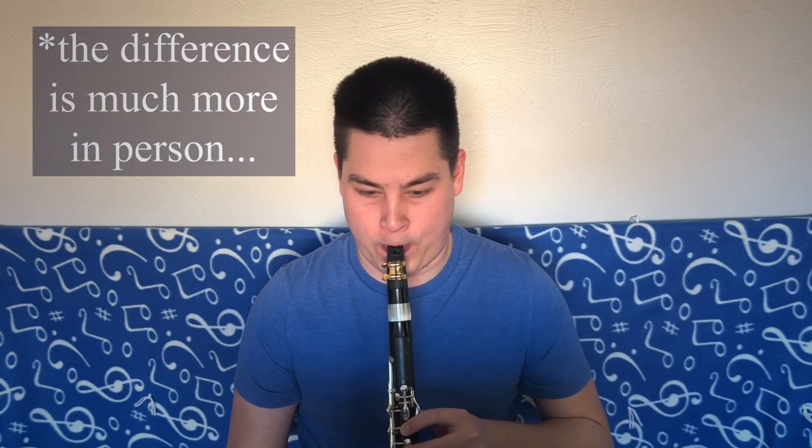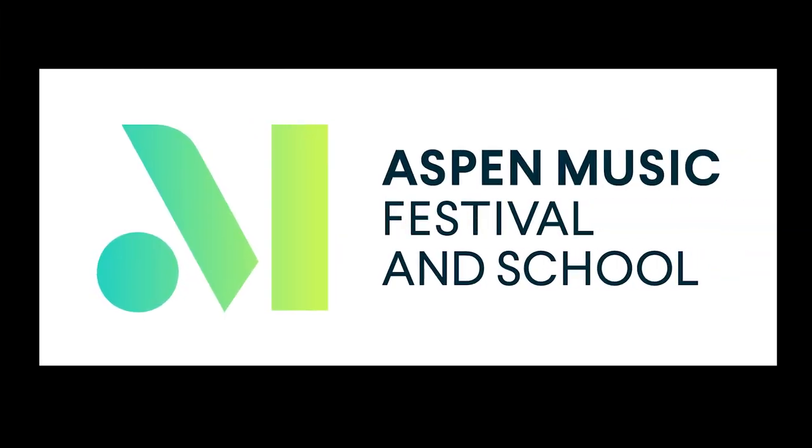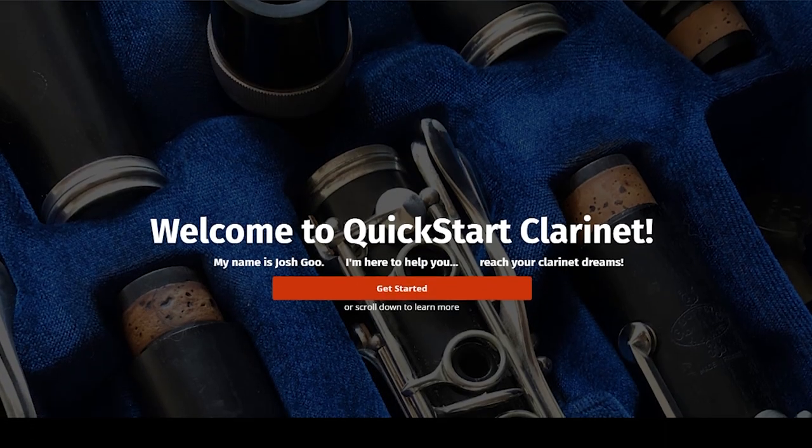In this video, I'm going to tell you about the secret tool that instantly transformed my playing from this to this. My name is Josh Gu, and after years of studying the clarinet with some of the best teachers from around the world, I am excited to be sharing my knowledge with you.